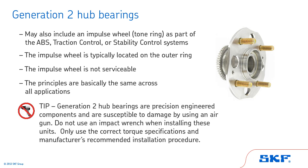Tip: Generation 2 hub bearings are precision-engineered components and are susceptible to damage by using an air gun. Do not use an impact wrench when installing these units. Only use the correct torque specifications and the manufacturer's recommended installation procedure.